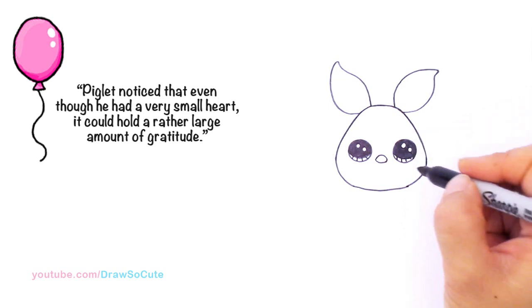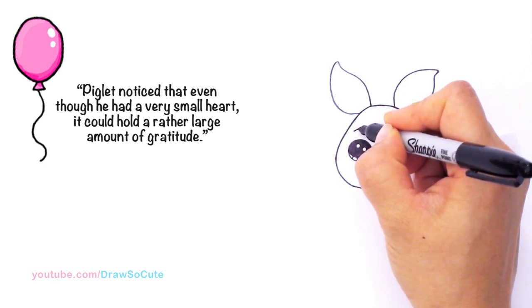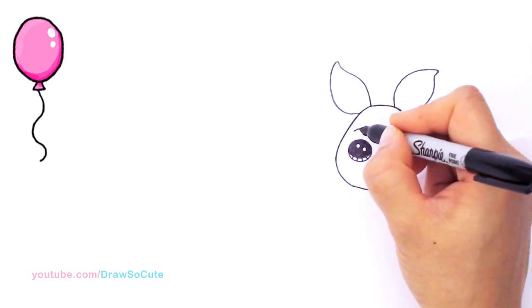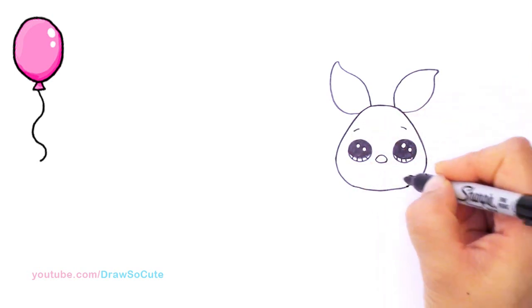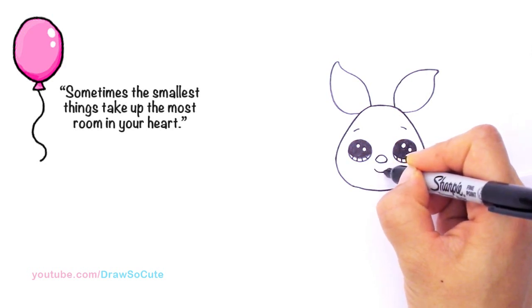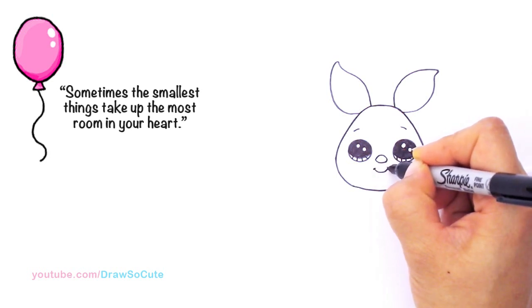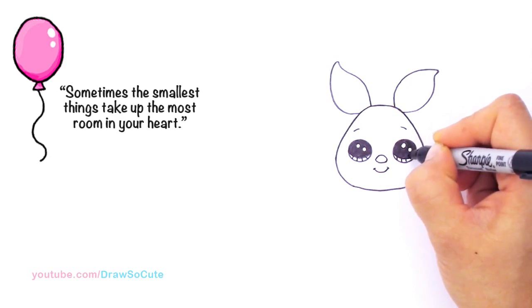From there let's anchor Piglet's eyes — I'm going to draw a curve on both sides. This one comes down this way and this one goes down the other way. Right here under the nose I'm going to give him a cute little smile — just a curve right under his nose and cap it off. Aww, it's so cute.